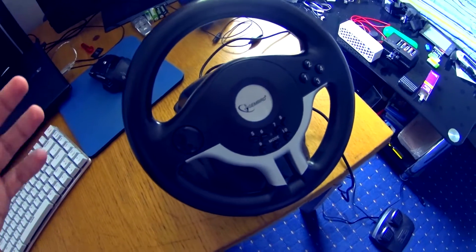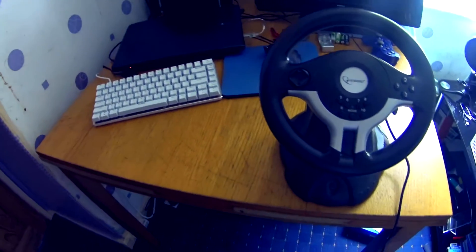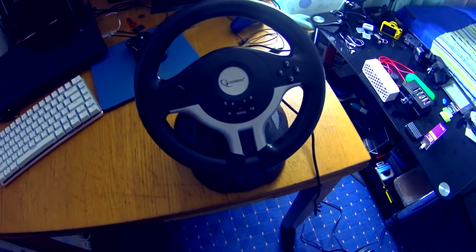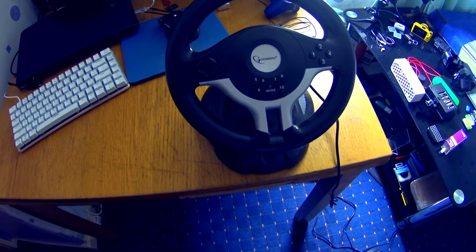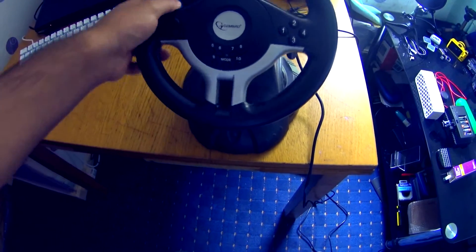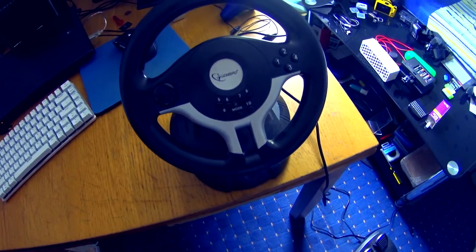If you want a steering wheel, go ahead and get a Thrustmaster — they're probably the best. You can use them with PC, PlayStation, and Xbox, and you can map the controls, which makes a big difference. Anyway, I'm still here making videos — I just don't have much to make a video on right now. I'm planning on getting a Thrustmaster and Gran Turismo for the PS3, and I'll be doing videos on that, so stay tuned. Thanks for watching — see you in the next one.